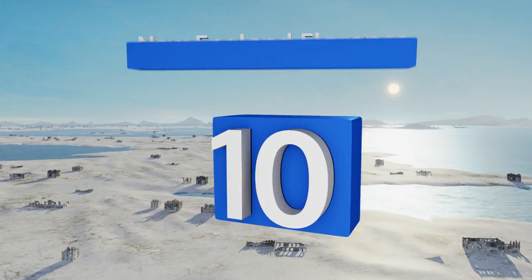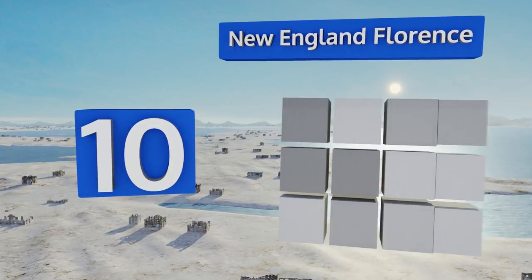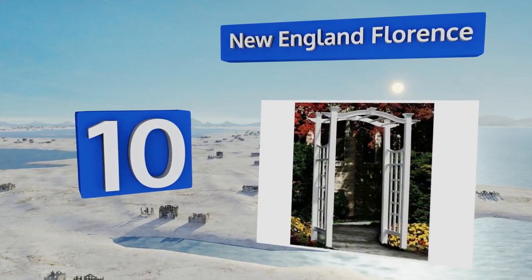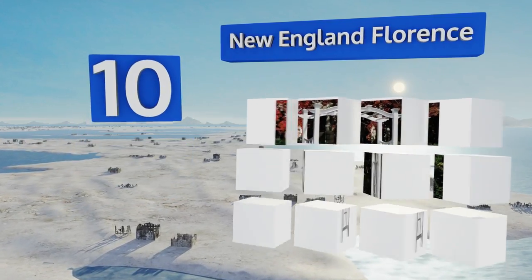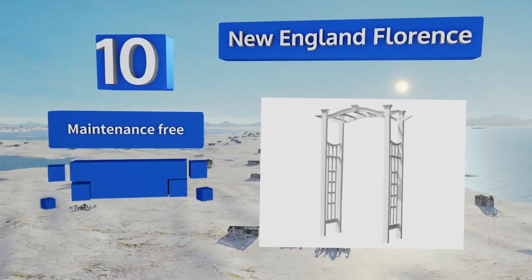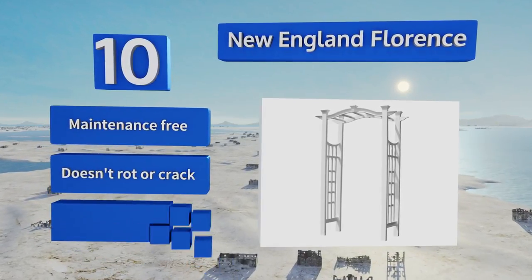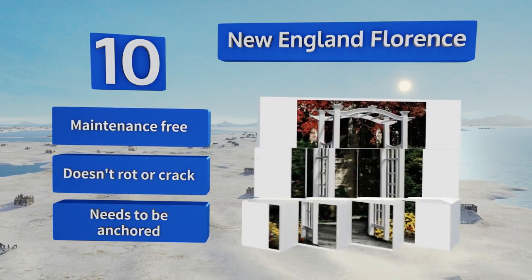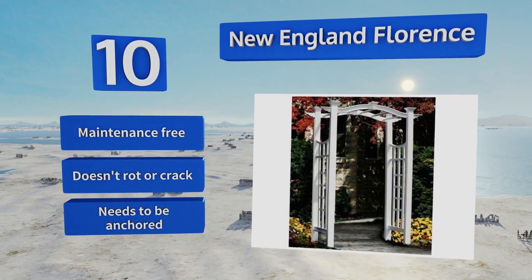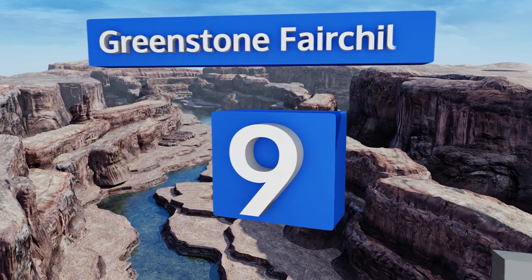Starting off our list at number 10, add a touch of refinement and grace to the garden with the New England Florence. Its clean white finish with a gently curved overhead section is a delightful way to lend an air of sophistication to outdoor displays and make your yard a warm and inviting place to be. It's maintenance free and doesn't rot or crack, however it does need to be anchored.